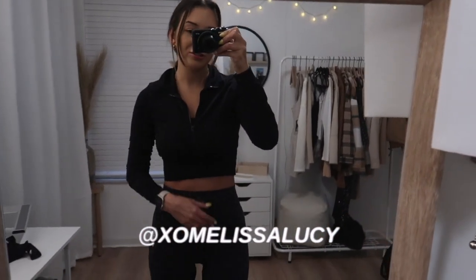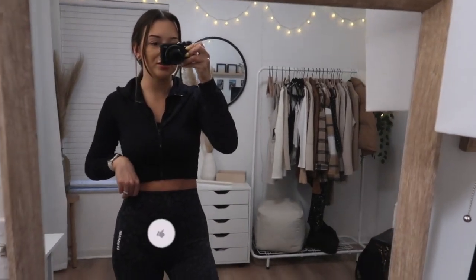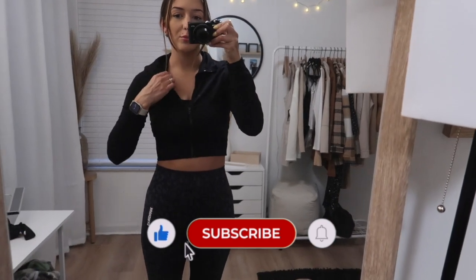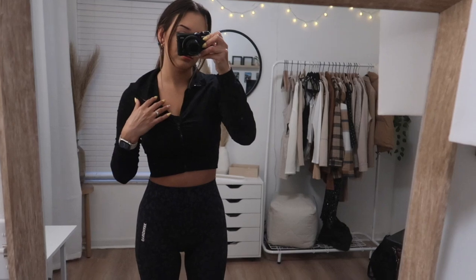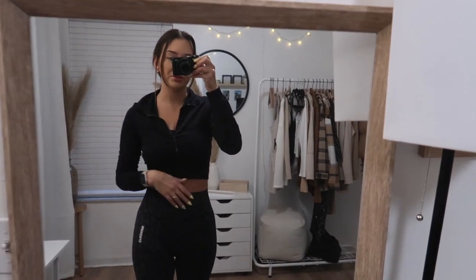Good morning guys, it is 8 a.m. and I'm about to head to the gym, so I thought I'll do a little gym outfit of the day. I'm wearing this Lululemon bra — I don't even know what it is, not the energy one but a different one. Super old. I actually haven't shopped at Lululemon in a while.